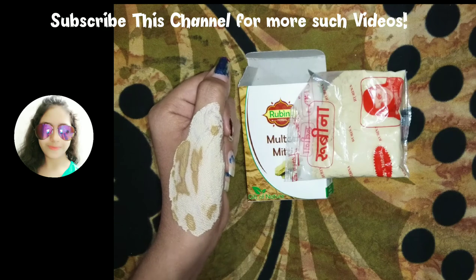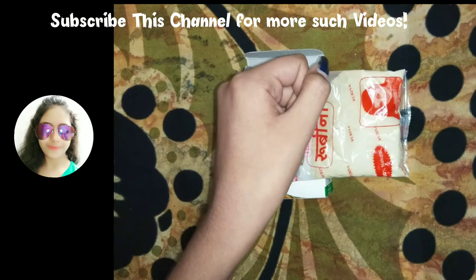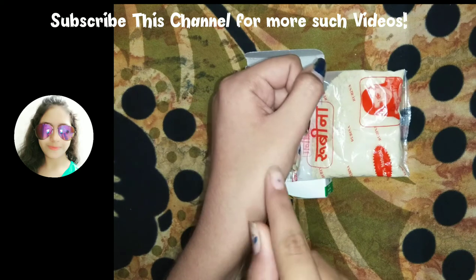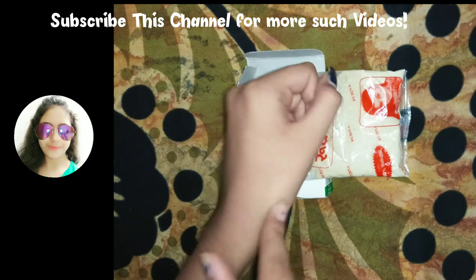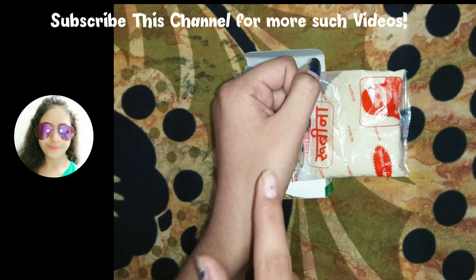Now I'll wash it off and we can see the results. People on YouTube and the internet claim that after applying Multani Mitti they get clear and glowing skin, but I can't see that glow on my hand. However, I did get a soothing and cool effect.